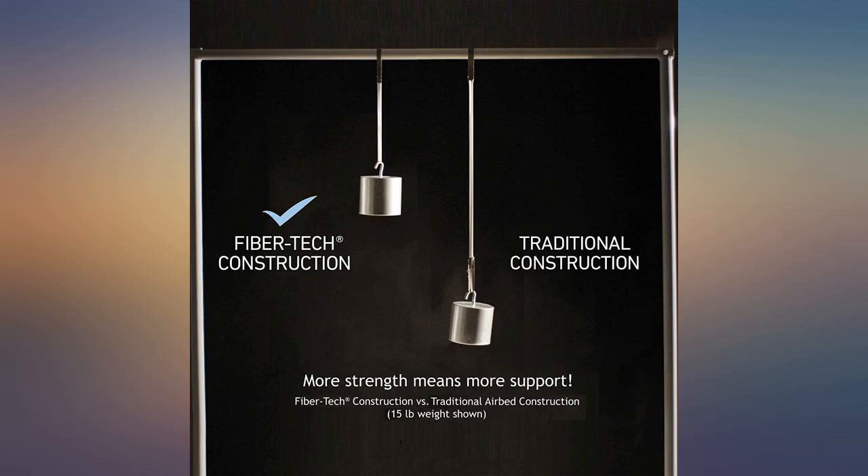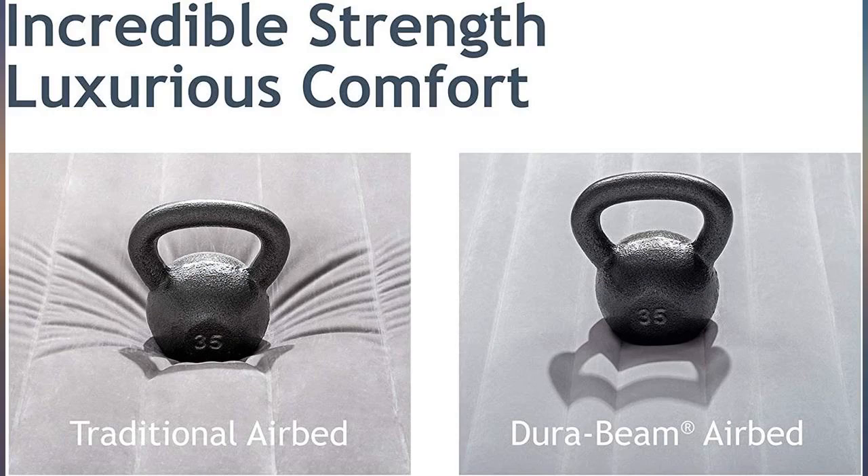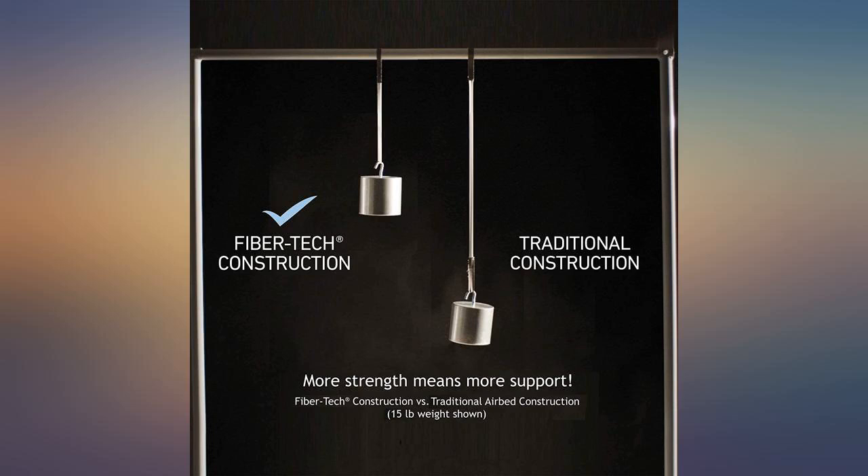Easy to inflate and deflate, and very comfortable too. Product worked well. The power deflate feature is nice compared to older models that you had to roll up and squeeze the air out. The airbed is very easy to inflate, feels very sturdy, and is easy to store. Would highly recommend.